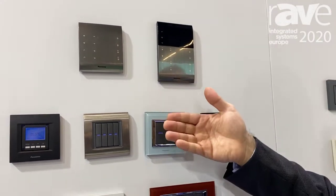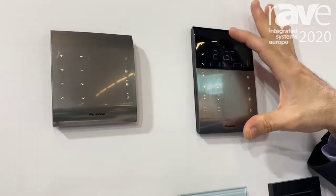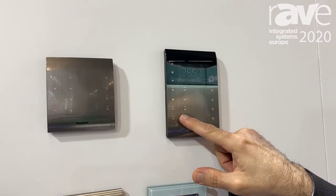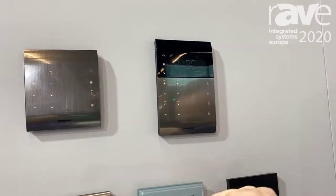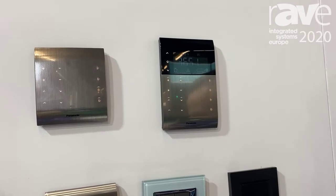Secondly, I would like to introduce our new products. As you can see, this is the Panasonic multi-functional switch, and this is a very special material we use for these products. They are all touch — as you can see the feedback lamps on it — and all functions can be visible and invisible according to your configuration on the file.